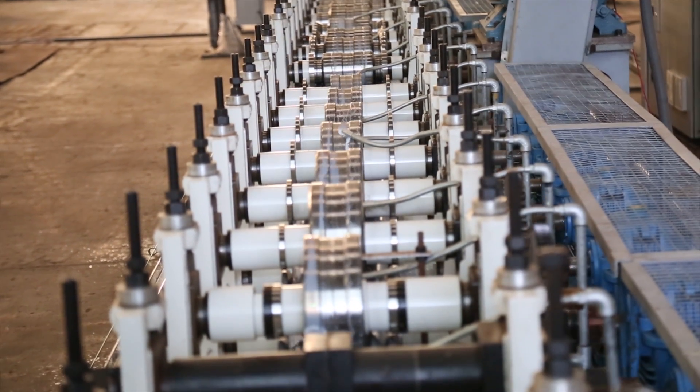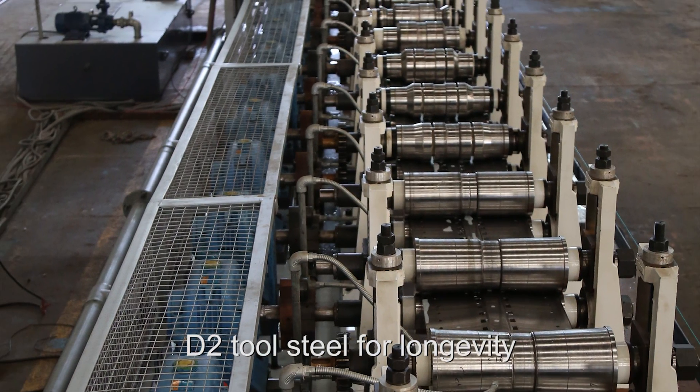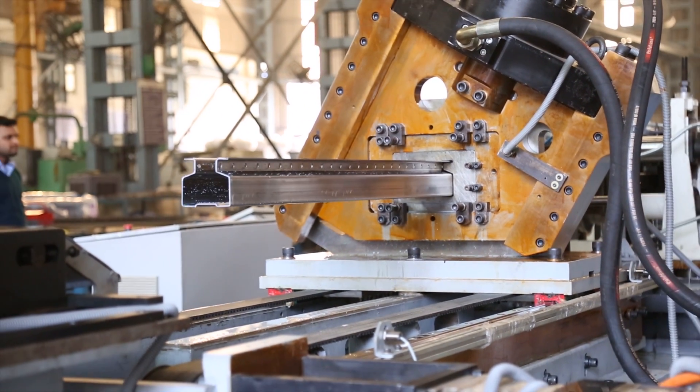The 24-pass cassette-type rafted roll-former is designed for quick tooling changes, and the roll tooling is made from D2 tool steel for longevity. Samco's servo-controlled flying hydraulic cut-off press uses a closed-loop system for better accuracy.